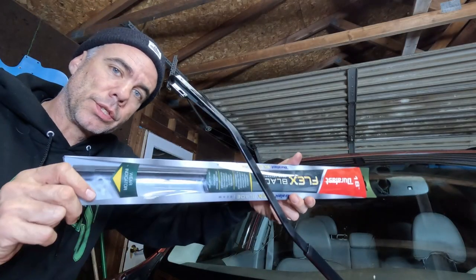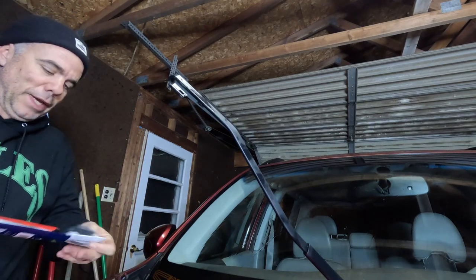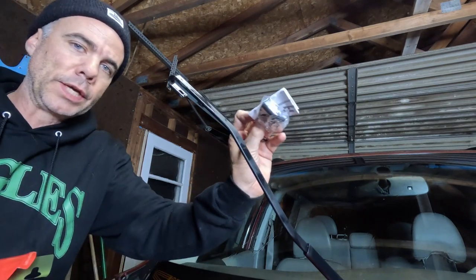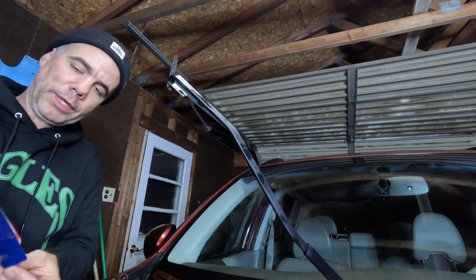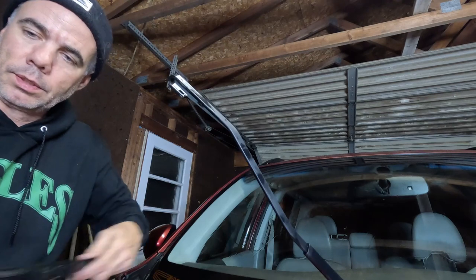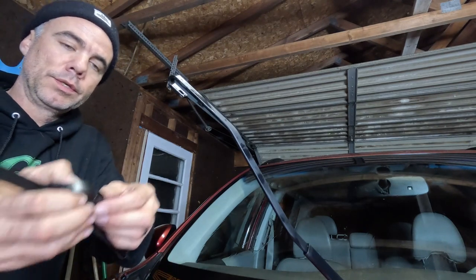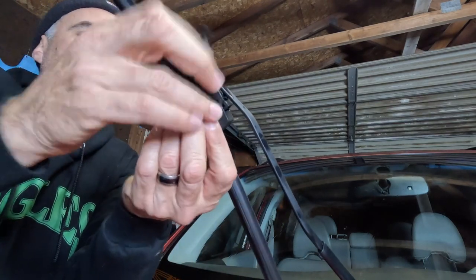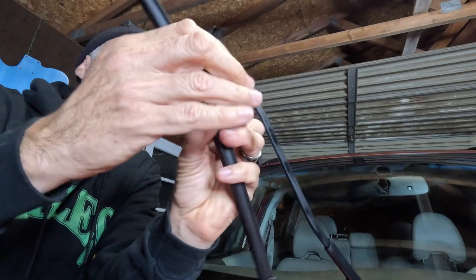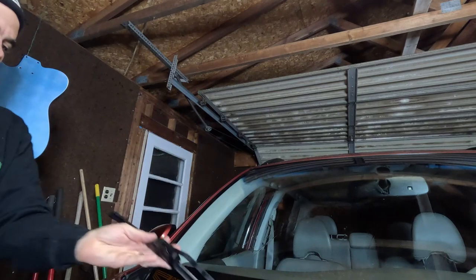Same thing with the 18-inch over here. This adapter works, we don't have to do anything fancy. All the extra adapters I'll just put back in the packaging — I don't have any use for them. I just pop this open, get it into there, click, click, settle it down, and then we'll check that these work.